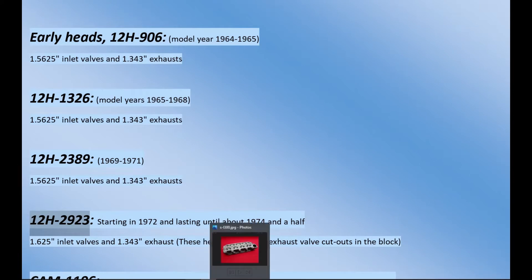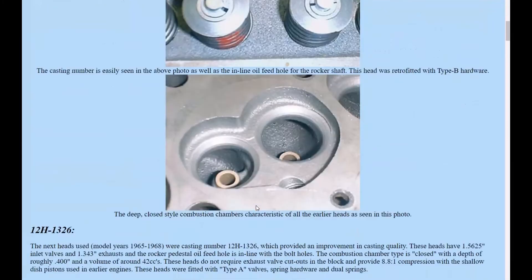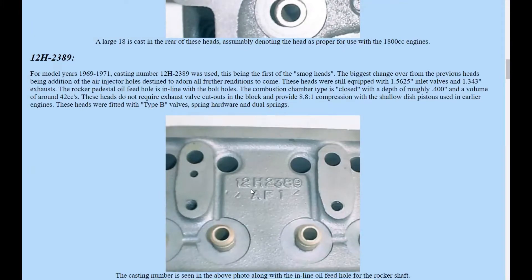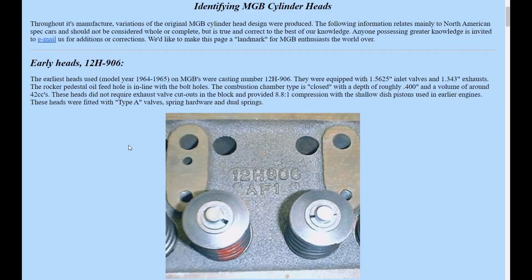Let's run through the FlowSpeed website. If you want to identify what kind of head you currently have without taking your engine apart, you can open the hood and look. Obviously, if you take the lifter cover off, you can see it's marked right there - the numbers are pressed or cast in, and they're really easy to find. But if you don't have that, I'm going to show you the outside visible clues to tell you what kind of head you have.